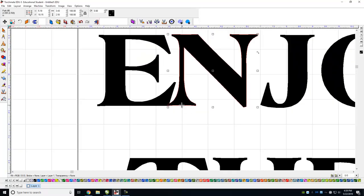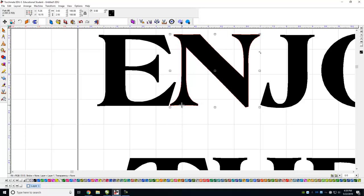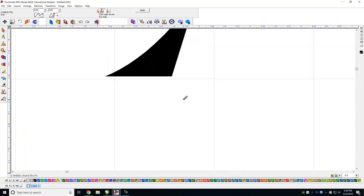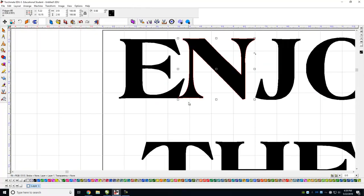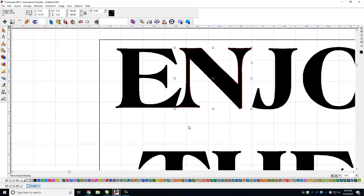If you don't like exactly how that is, you can double-click the whole word — that brings up node editing. I can come over here, left-click, and drag a node over so it overlaps. It doesn't matter exactly how far, just so it overlaps. I like to have things touching in at least one spot, if not two.